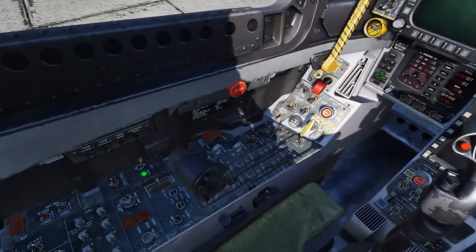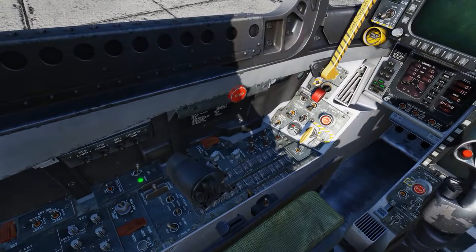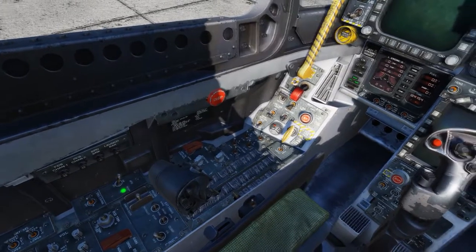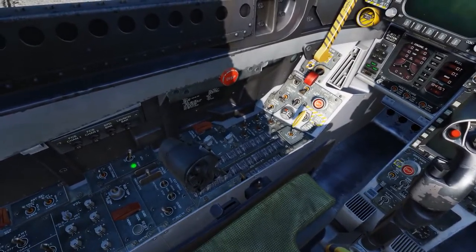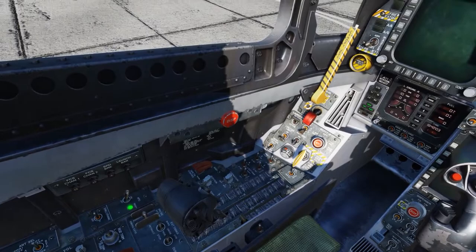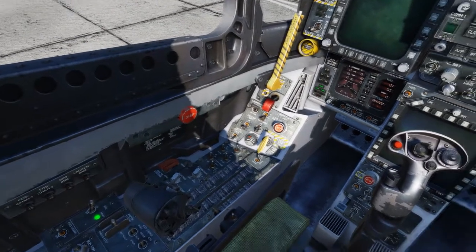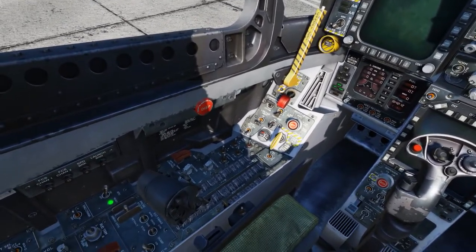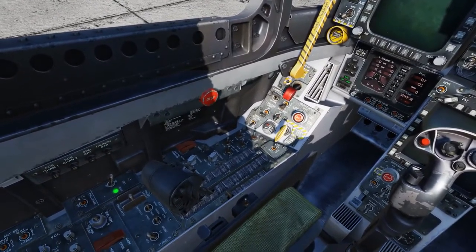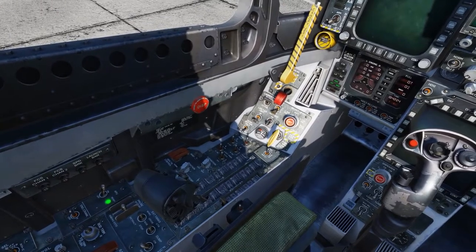The next step is to start the right engine. You can start either left or right first, but starting the right engine will give you normal hydraulic power to the brakes, so it's usually a good idea to start the right one first. When you do start the right engine, the APU will start the ATS, and the ATS in turn will start the right AMAD, which will use the crankshaft to get the right engine running. At about 20% RPM on the right engine, we'll move the right throttle forward, which introduces fuel into the combustion chamber and the batteries start the igniters, giving us a full engine start.